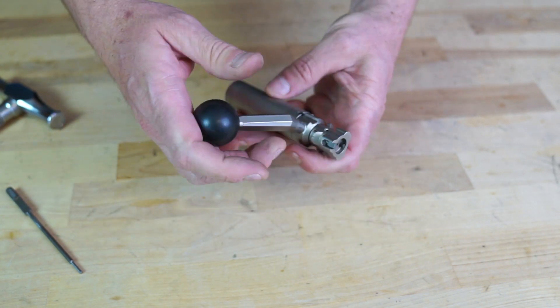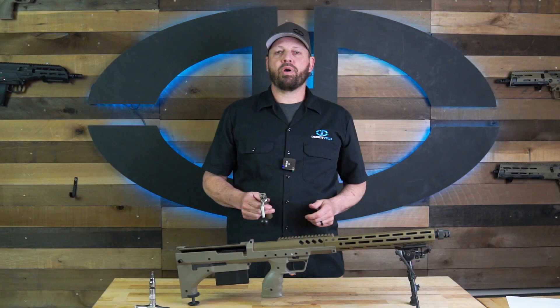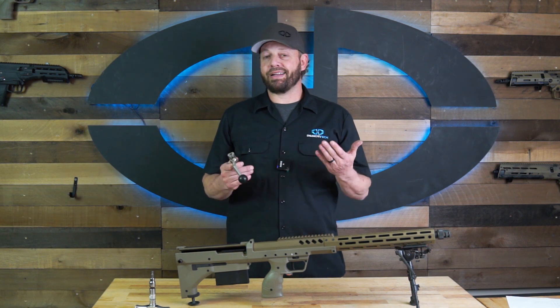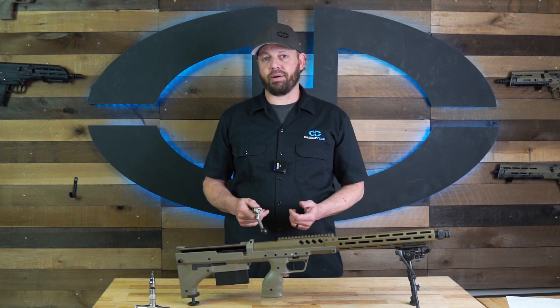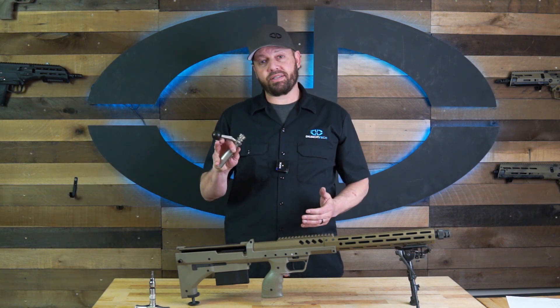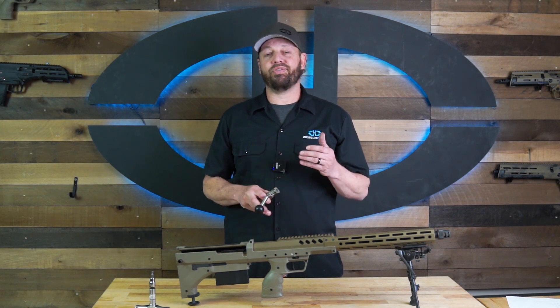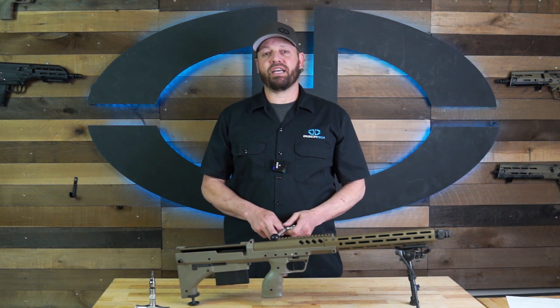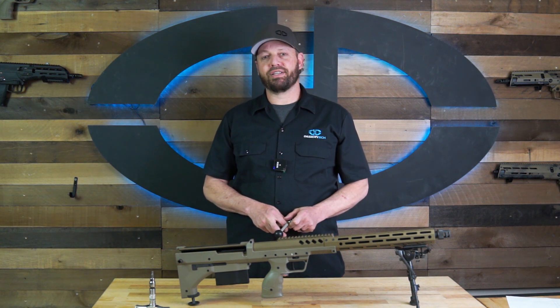It's still in the fired position — fix that by grabbing the sleeve on the bolt and rotating it until it clicks. Now it's cocked and ready to put back in the rifle. We've put a lot of thought into the SRS bolt and we hope it serves you well for years to come. If you have any questions about this or any other Desert Tech product, drop a comment below. My name is Jeff — thanks for watching, and we'll see you in the next video.